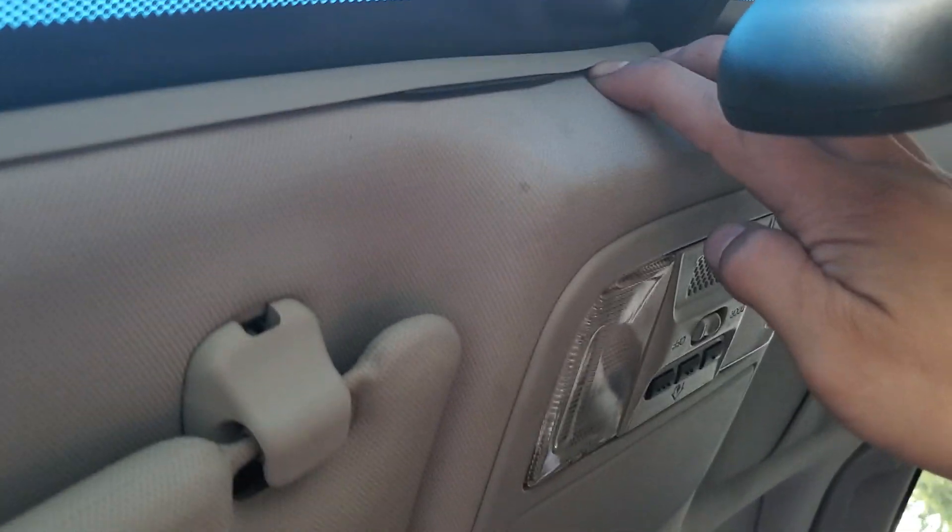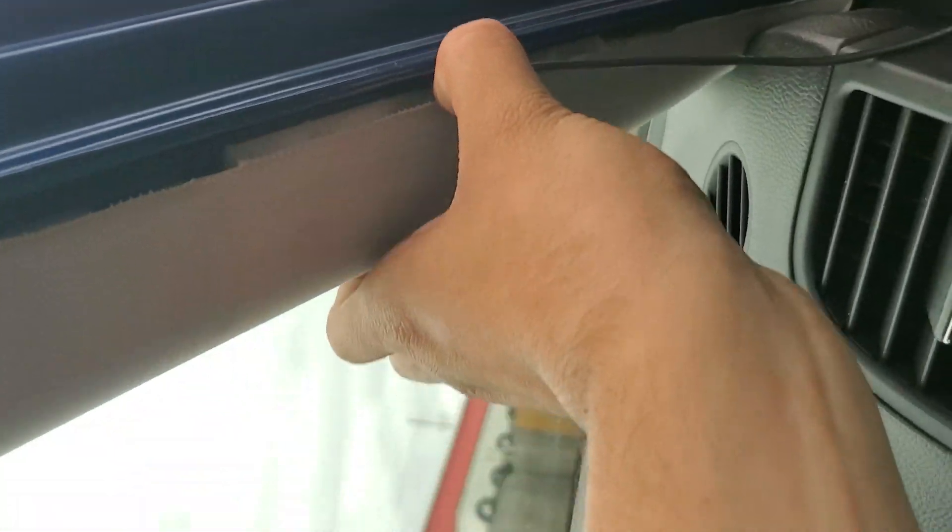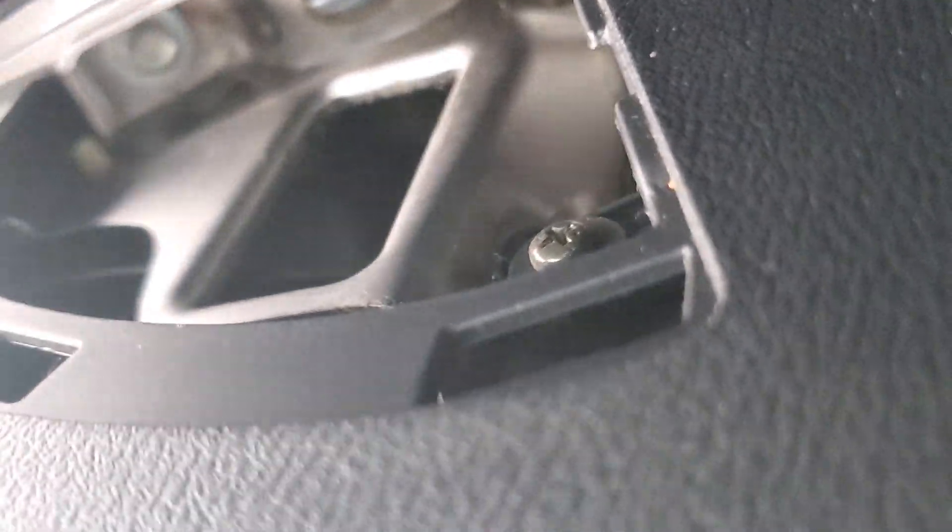Once you do that you can actually feed the wire and hide it on this little trim right here, and just follow it all the way down to the A-pillar, which is right here, for a nice clean look. We're just gonna tuck it in there. I took off the weather stripping — you do not need to take off the A-pillar. Take off the weather stripping and just kind of hide the wire, and as you can see where I fed it through, you don't even need anything.